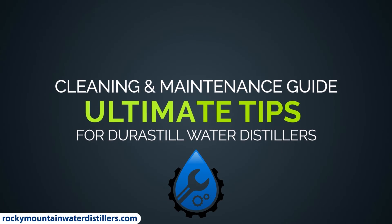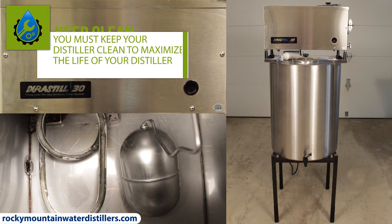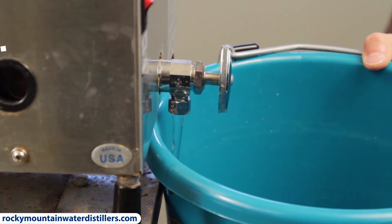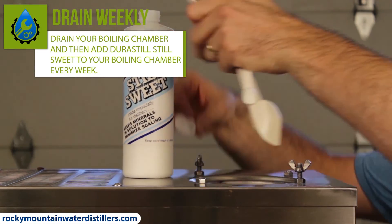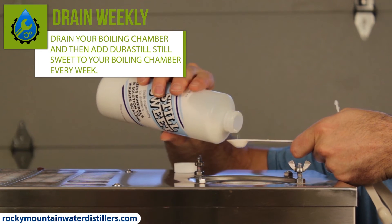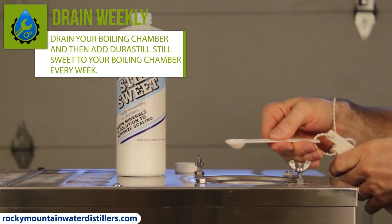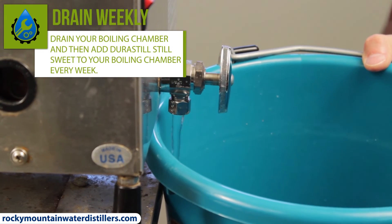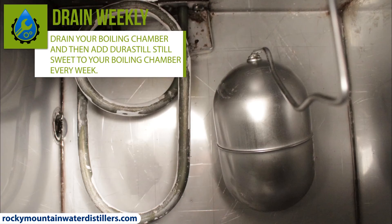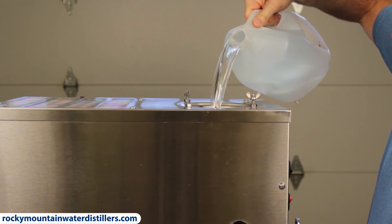Here are the ultimate cleaning and maintenance guide tips. You must keep your distiller clean to maximize the life of your distiller. You should drain your boiling chamber and then add Durastill SteelSweet at least once every month. Even better, the Durastill engineers recommend draining your boiling chamber once per week and then adding SteelSweet. Ideally you would drain it once per week, but I would rather have you drain it once a month than not drain it at all. Draining your boiling chamber will keep it very clean and running optimally. Don't forget to immediately fill up the boiling chamber after.